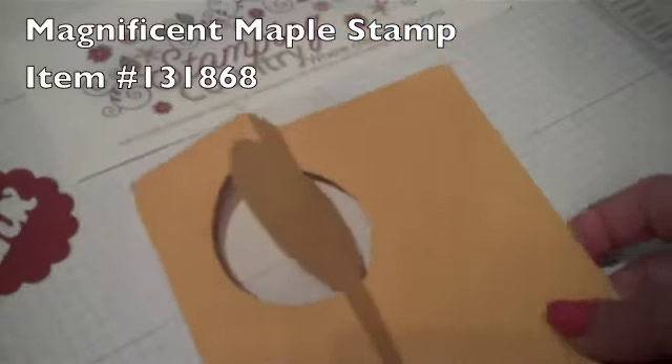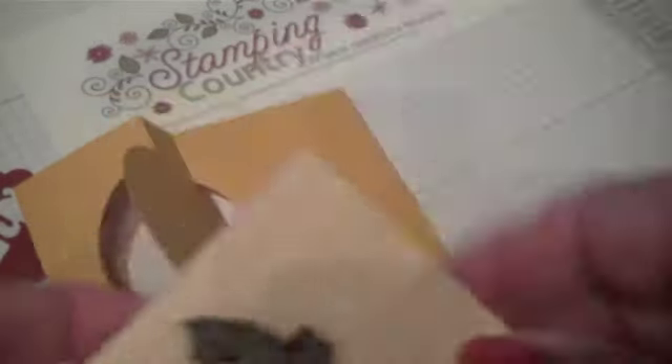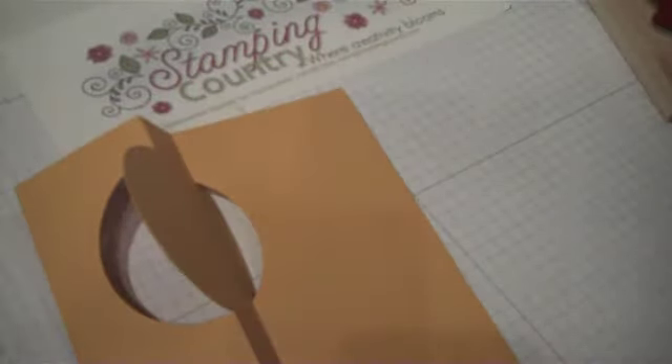What's a card without a little stamping? We're going to use the Magnificent Maple, which is just a little maple leaf. I'm going to stamp that with chocolate chip ink — open that up, click it, flip it, and click it in place. We're going to ink that up.